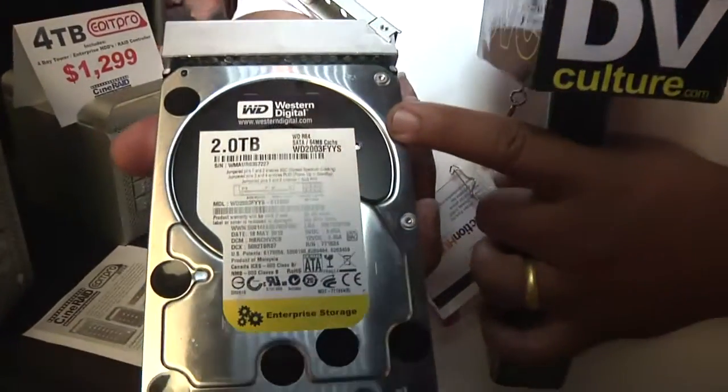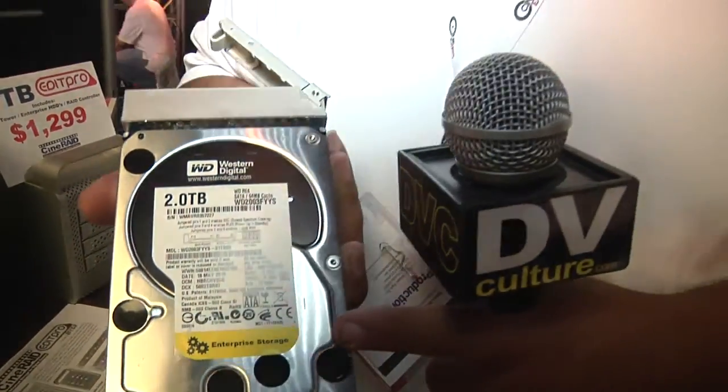We do recommend using the WD 2 terabyte drives, and these are the Enterprise drives. They do have Green Edition drives called the Green drives. Now, those are also Enterprise level drives, but those are running at 5,400 RPM. These drives were recommended because they are running at 7,200 RPM. These are RAID Edition drives, so they are designed for a RAID environment. They can handle extreme vibration environments, especially when you are running multiple hard drives, like 16 or 12 drives at once.